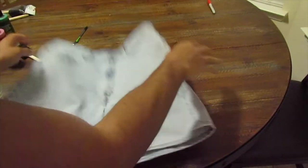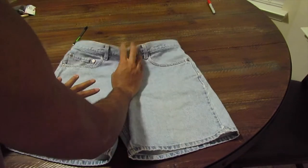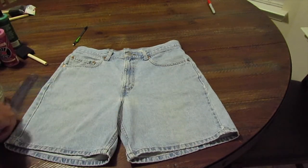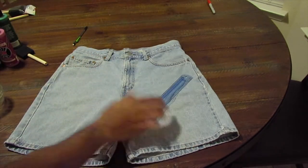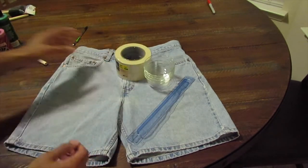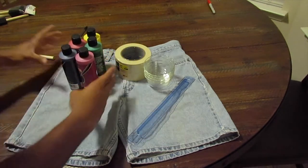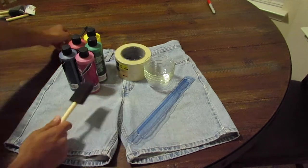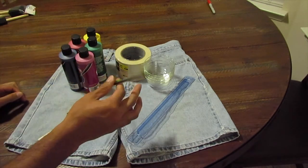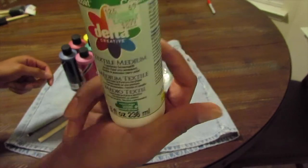I'm not going to try to paint a Picasso on my pants, because that's just not going to happen. So let's go ahead and talk supplies. You're going to need denim shorts, a ruler to measure the distance between your stripes, glasses to mix your paint in, masking tape to make the stripes, paint, a paintbrush, a pencil to mark on the pants with, and you're going to need textile medium, which helps the paint stick to fabric.